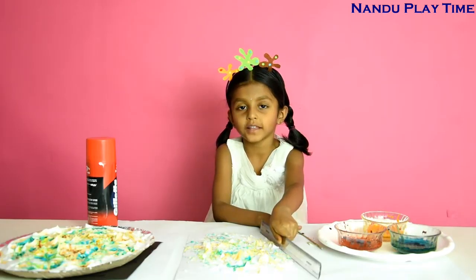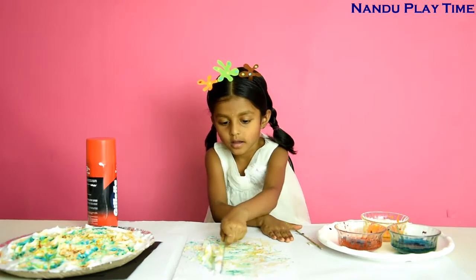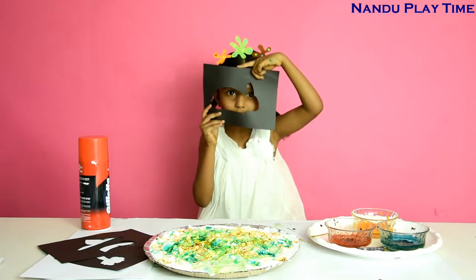Now I'm going to take out the excess with this roller. See, I have a beautiful design! I'm going to try my stencils now — first I'm going to try the rabbit.